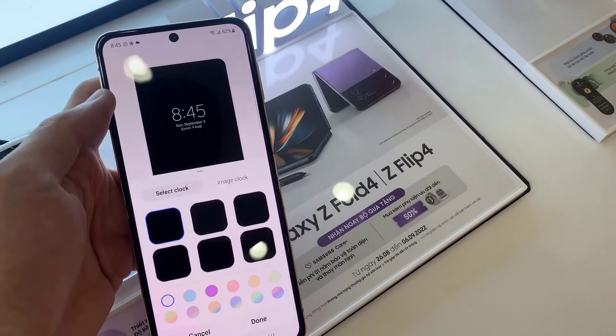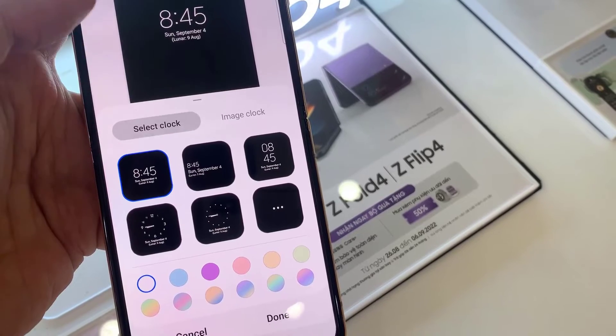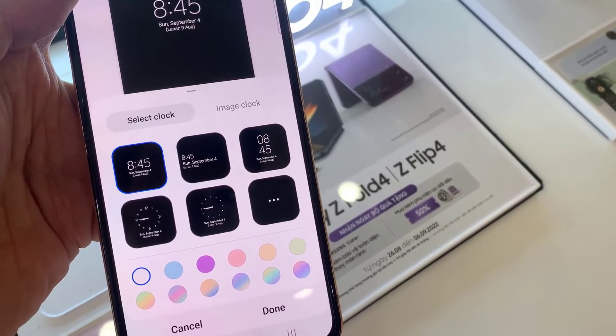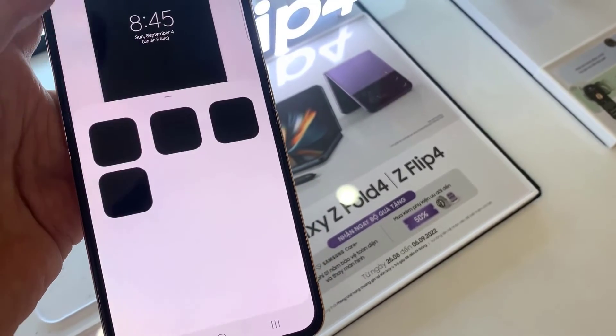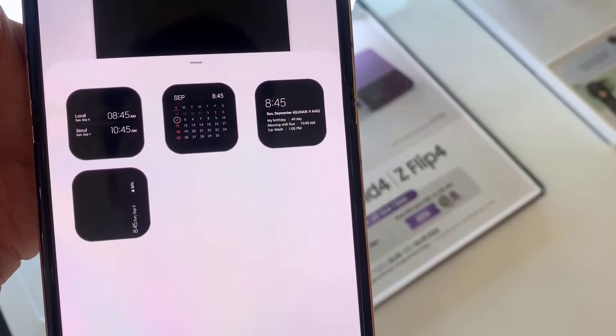Then we go down and tap on clock style. Next, tap on the more button, and then select the two clock or multiple clock options.